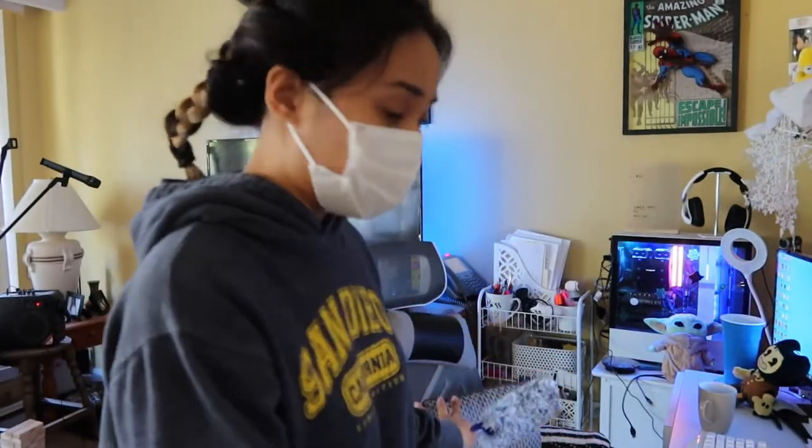Okay, so I'm done with my bedroom. Now I'm down here in the living room area where my home office desk is. I am going to clean my PC and my desk area next. I'm going to be dusting first, and I'm wearing a mask because I'm allergic to dust — and there's a lot of dust in here.